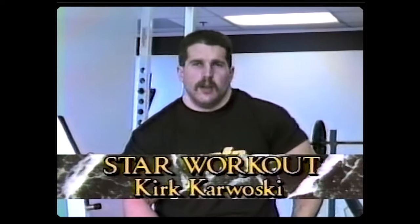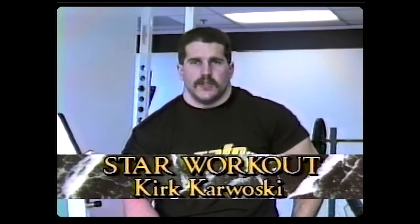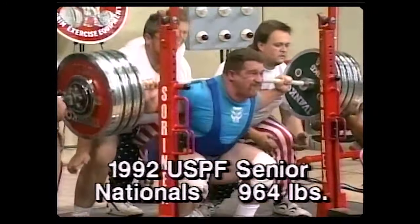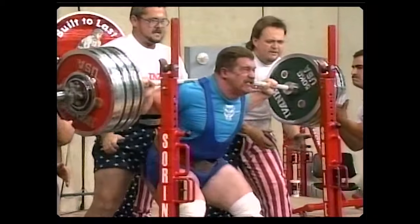Hi, my name is Kirk Karwoski. Today we're going to talk a little bit about off-season squat training. Off-season squat training is very important to help build base strength, which will in turn make you stronger and help prevent injuries.